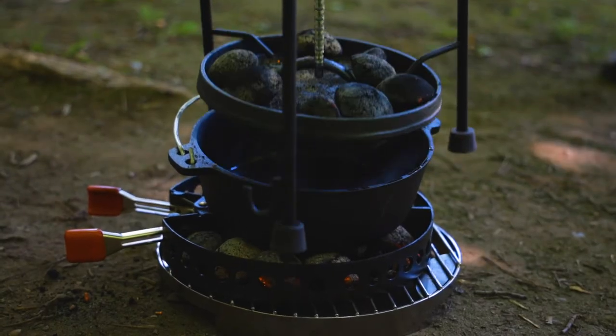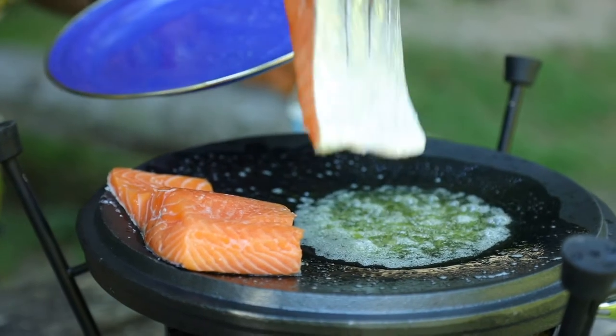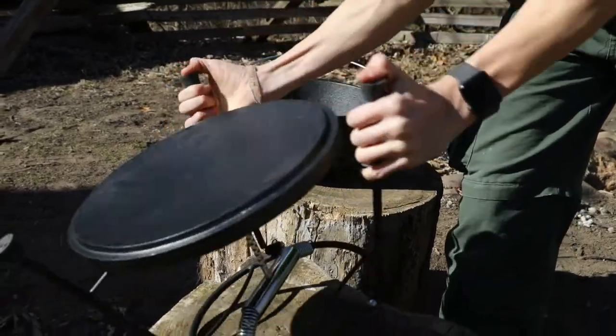Now with the charcoal holder included, you not only have a standalone heat source for your Dutch oven, but together they turn your Dutch oven lid into a griddle.